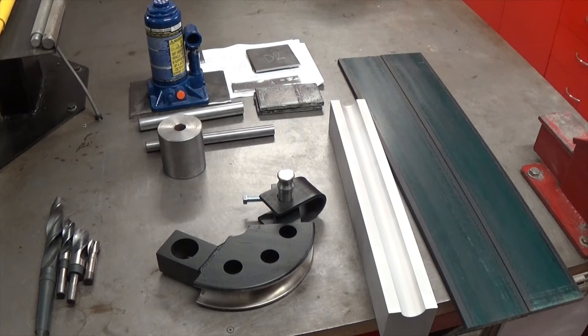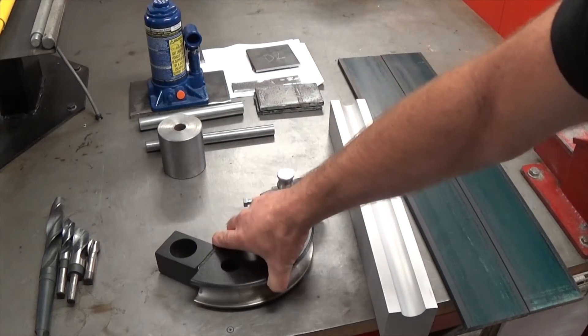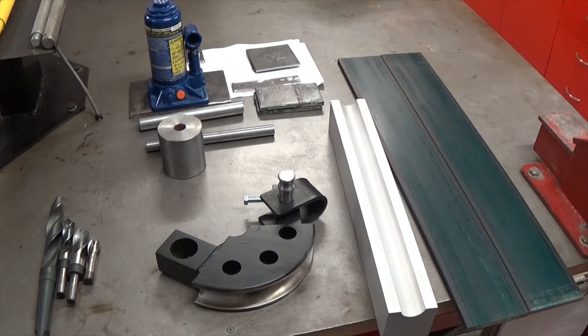G'day everyone, Matt from Crank Engineering. Something I've been missing in the workshop for a long time is a radial drawer tube bender, which will allow me to bend tube to make chassis, for example. So last week on eBay I happened to pick up a set of dies — one and three quarter inch dies for a radial drawer tube bender.